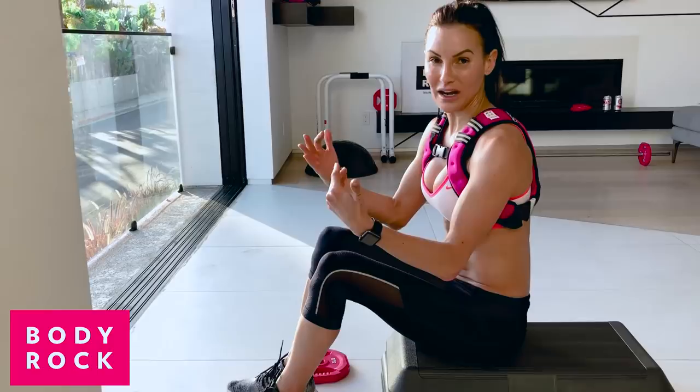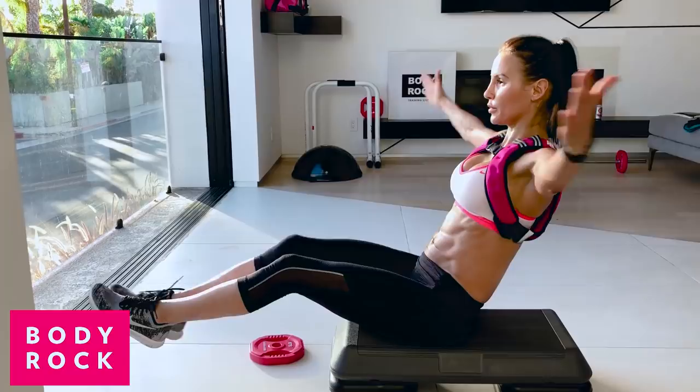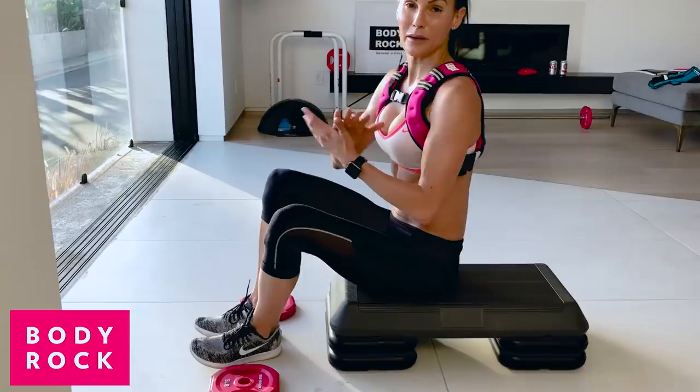Once you've got to that stage, we're going to add on. This time we're going to lift our knee, touch our hands, open up — lift, touch, open up, lift, touch, open up. That might be where you are right now and that's fine.